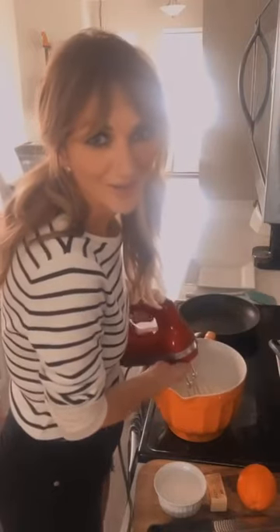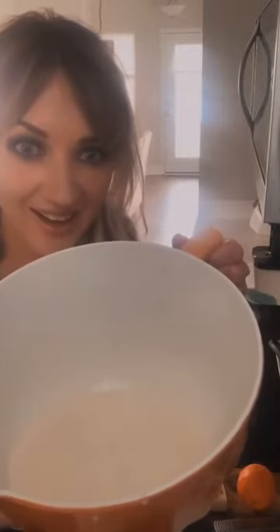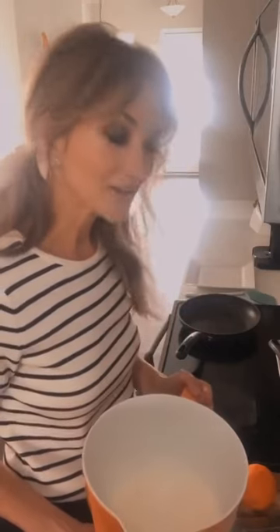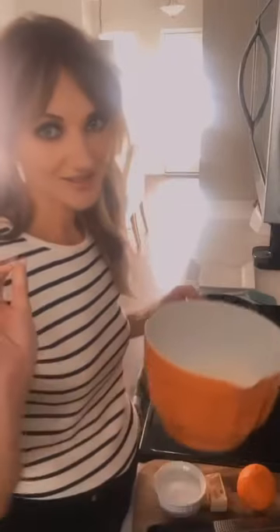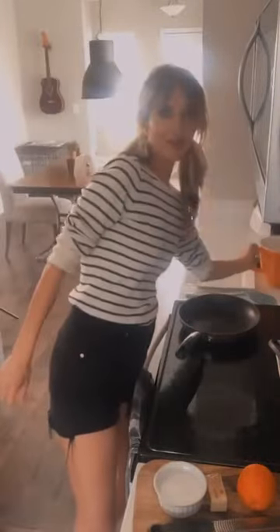Beautiful, this smells so good. Here is our beautiful crêpe mix. If you don't have access to alcohol, that's okay — you don't have to put it in. Another option you can use is triple sec, which is a great substitute. We're going to set the crêpe mix aside and use it later.